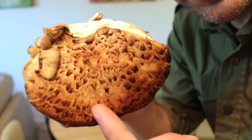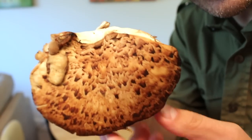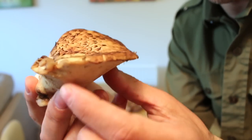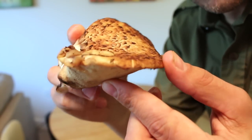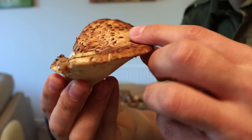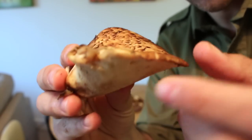You can see why it's called Pheasant's Back, through these nice speckles here. And also why it's called a Dryad's Saddle — it's saddle shaped. Dryad being elves of the wood. So you can see it's fairly easy to identify. In terms of all the mushrooms out there, this is one of the easier ones. It's a really good beginner starter mushroom.